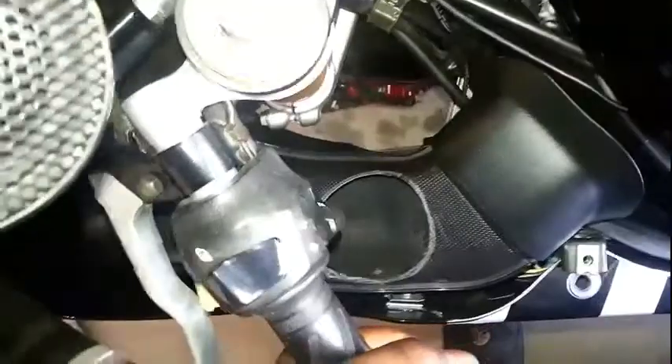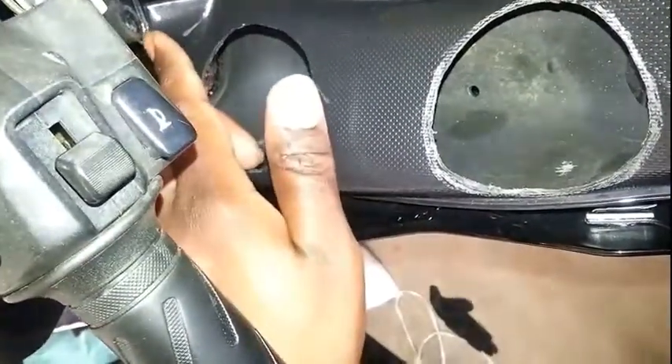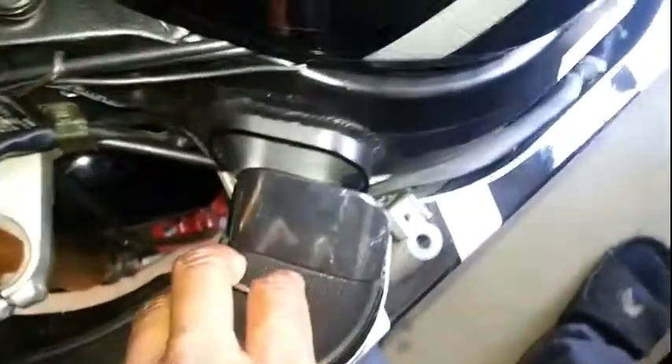I took out the three screws here on the fairing and then just moved the fairing out. Take the handlebars and move them to the right. That push pin is not in here - all you do is once you pull the push pin out, pull it from here just to break it free, take this rubber boot off, and then wiggle it back and forth. There you go - now you have the ram air duct out.